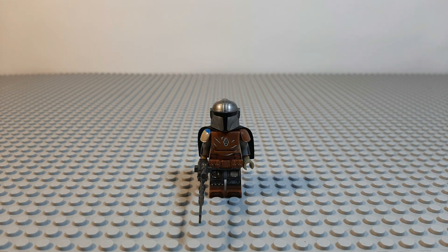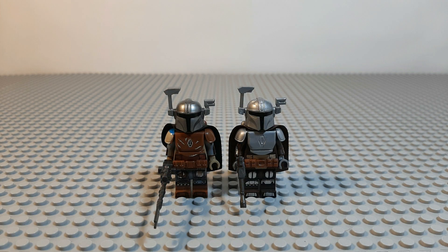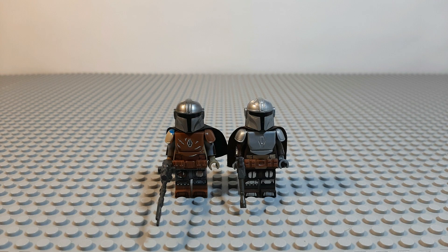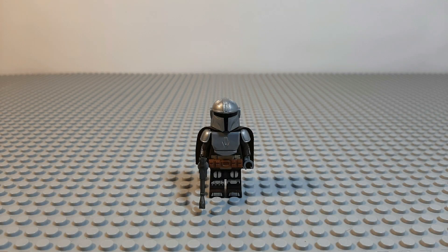This Mandalorian minifigure comes along with a few add-ons like a few antennas for his helmet, as well as a brown jetpack in order to suit his phase one look as we like to call it. The add-ons aren't really accurate but are there so you can have more choices if you want, but in our opinion he looks the best without them.